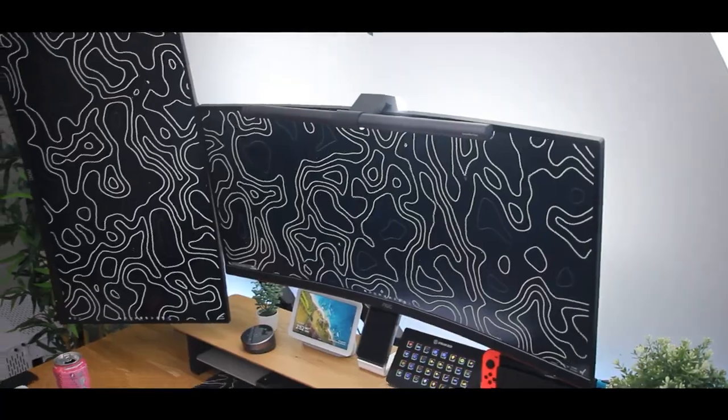I do recommend wall mounting your displays if that's possible for you. I personally can't do that because it's against my apartment lease and I don't want to lose my security deposit, so this is the next best thing for me.